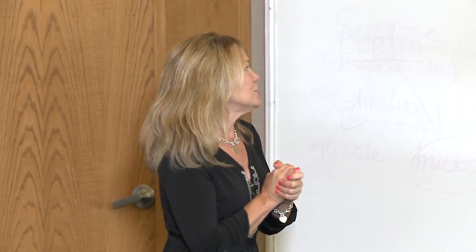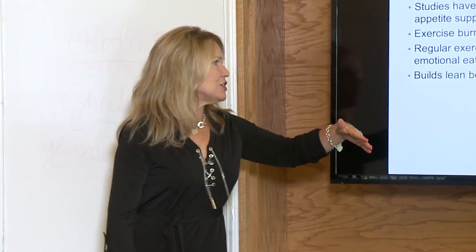Everybody has stress in their life. We live in a stressful environment; we have stressful jobs and stressful lives. Exercise is like the first thing you can do to help handle stress. Regular exercise decreases stress and builds lean body mass, which leads to more calories burned.